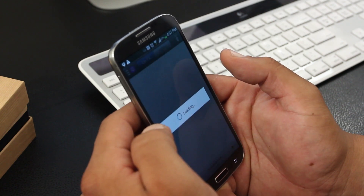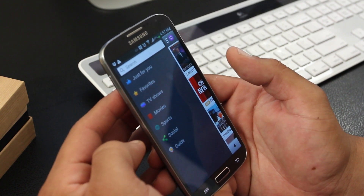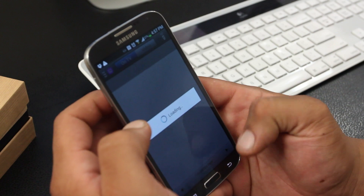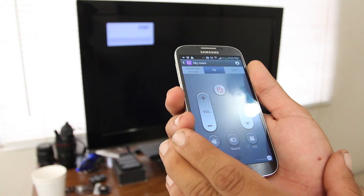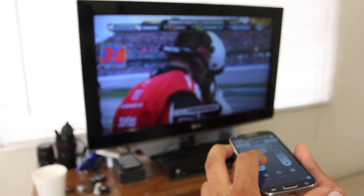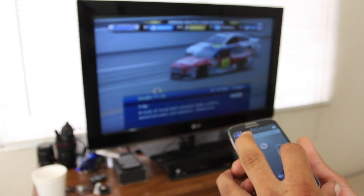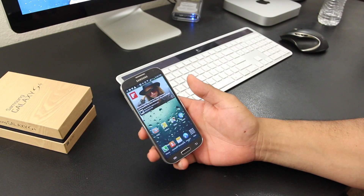The last feature I want to show is the WatchOn app, which lets you use the GS4 as a remote control. Once you set up the app with your TV and cable box, you can pull up a TV guide and choose from categories like TV shows, sports, and movies. The on-screen remote has power, volume up/down, channel up/down, mute, and a number dial pad. I definitely use this on a daily basis because I can never find my remote.